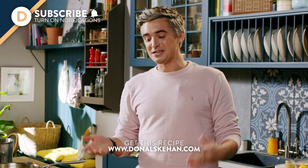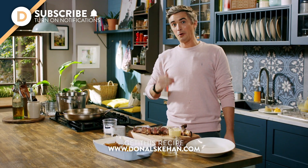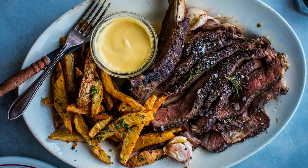As always, the recipe is in the box below. You can find it over on my website — hit the subscribe button and ring the bell for notifications. And as always, leave a comment below letting me know if you're going to try this for a special occasion and how well it went down. Thank you.